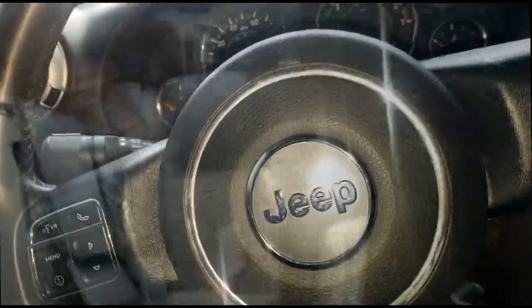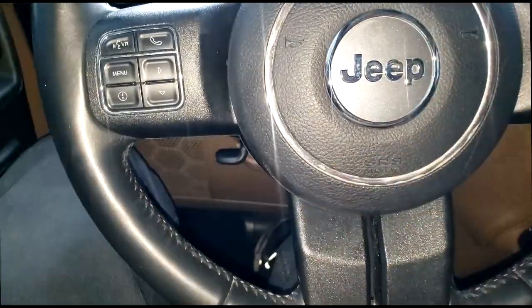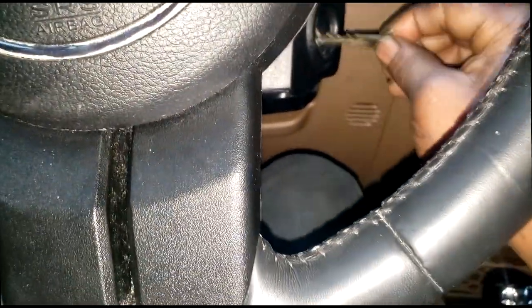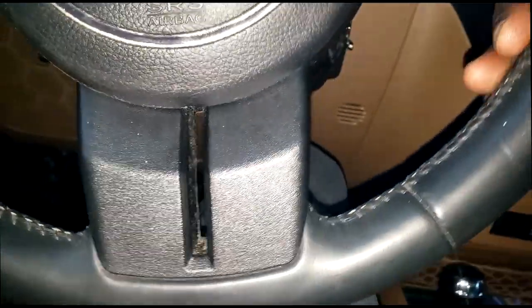Welcome back guys. As you can see by the cover, it's a Jeep. This car was towed in and put in an awkward spot. The insert is still in here — it's a no-start, no key situation, so I'm going to have to program a key.